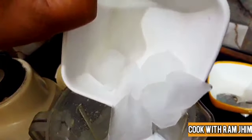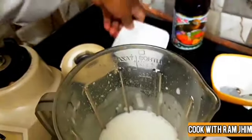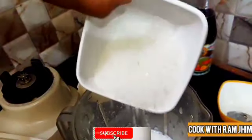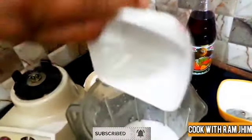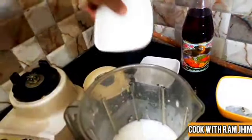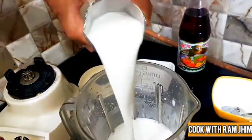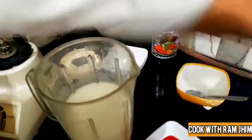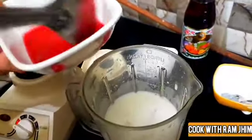I can mix it with everything. I am taking 2 great seeds. You can add a little bit of dahi if you like. I will use 2 glass pieces and 2 big seeds.